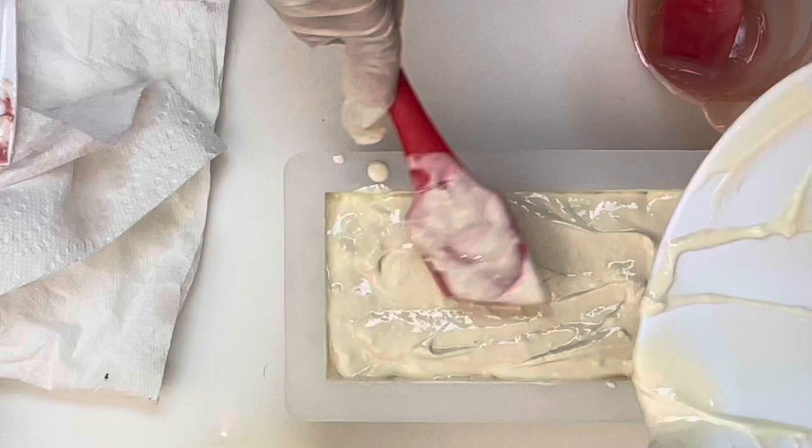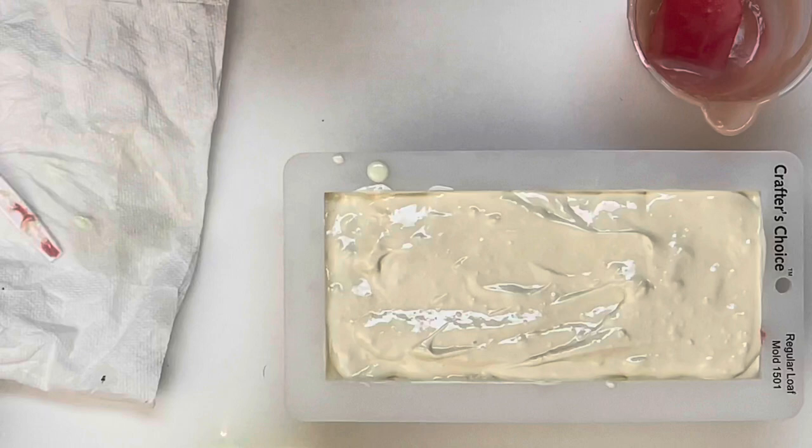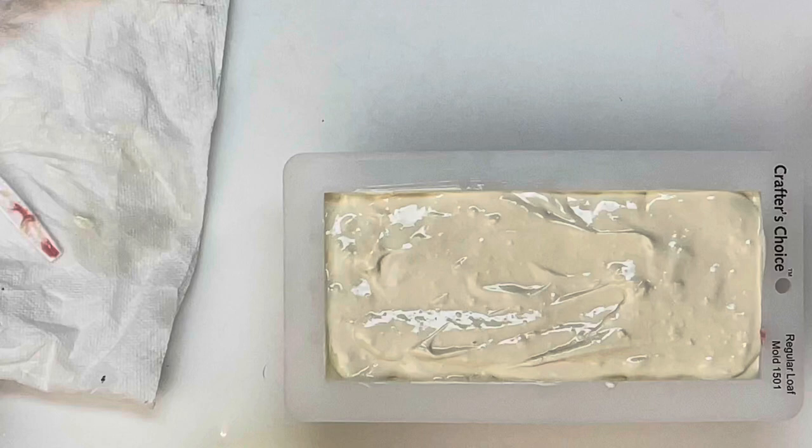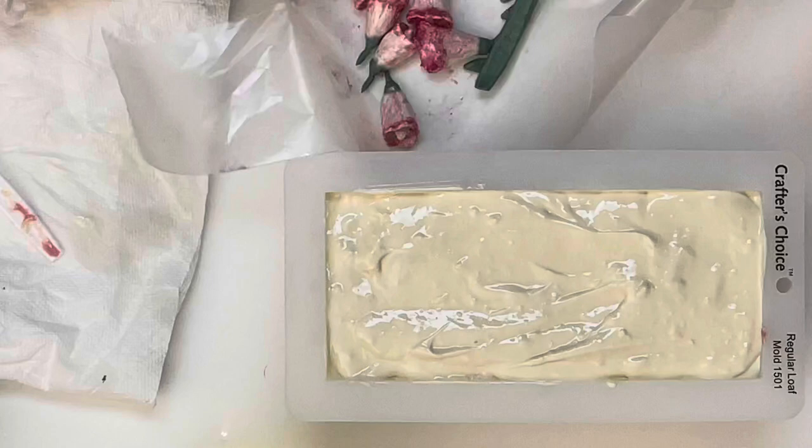I've only been soaping since July 6th of 2020 — so not anywhere near a year. Let's go with six months coming up in January. So of course I've had soap rice before, but I'm not anywhere near a perfect 10 out of 10 soaper. I'm just not. And this right here shows that you're going to have shit rice.